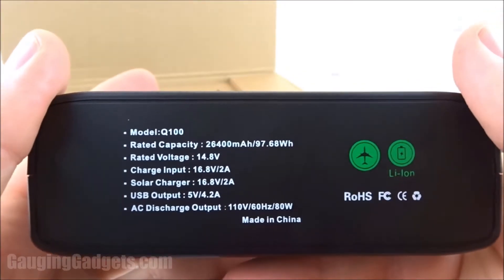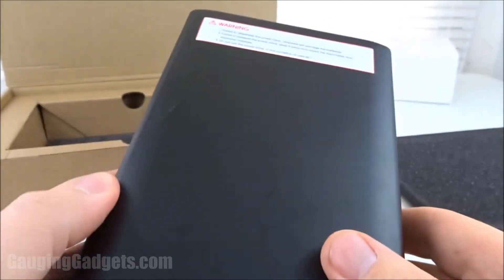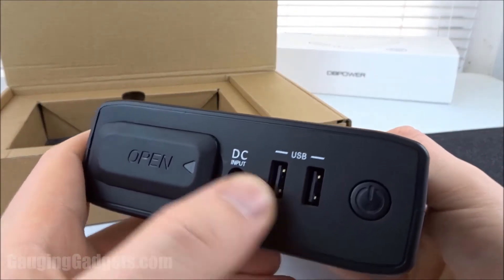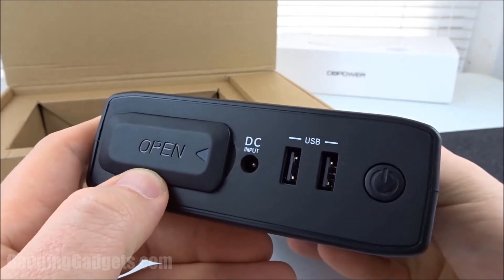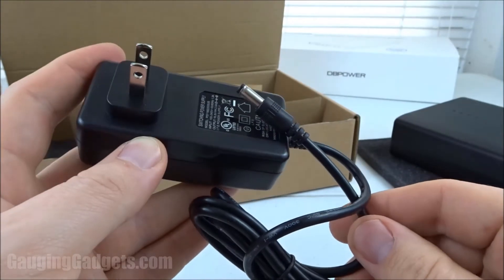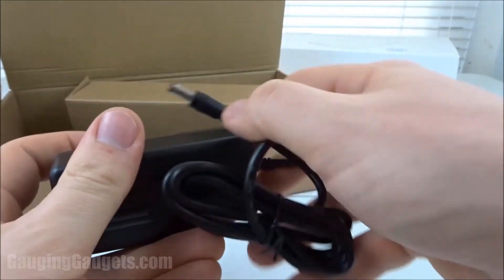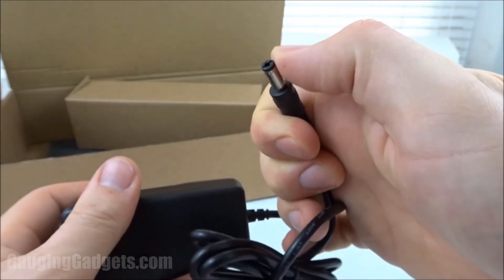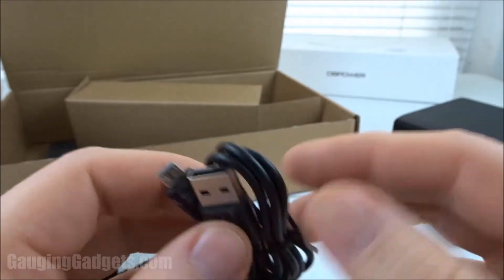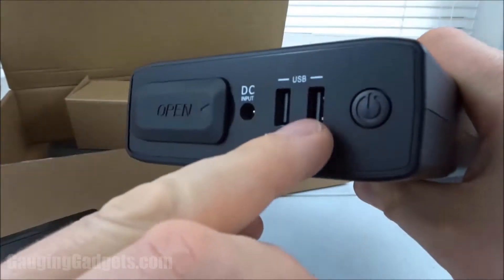Some quick specifications on the back side, and that's it — nothing else. It's a very simple device. You have the two outputs through USB and then the one AC output right here. Let's check out what else is in the box. Looks like we have the DC charging cable — you plug this into the wall and then charge the device with this plug. We also have a micro USB to USB cable for charging any of your devices by these two ports.